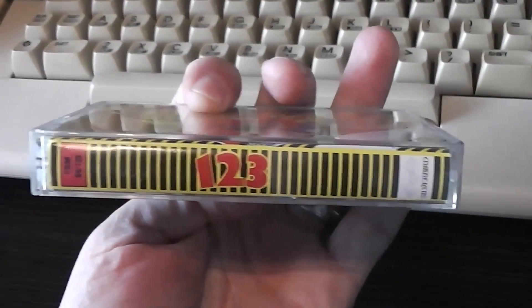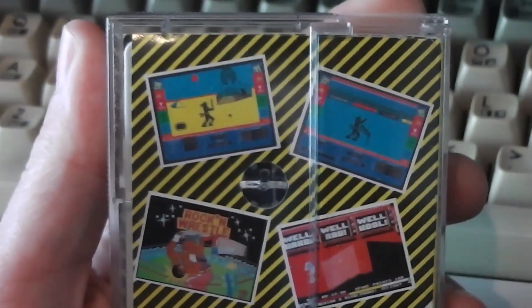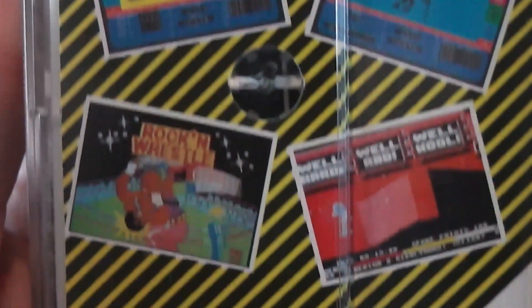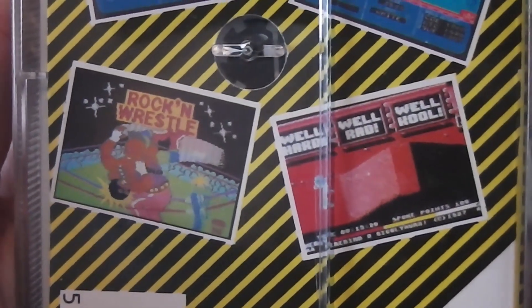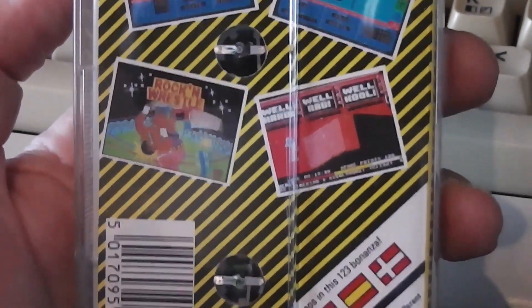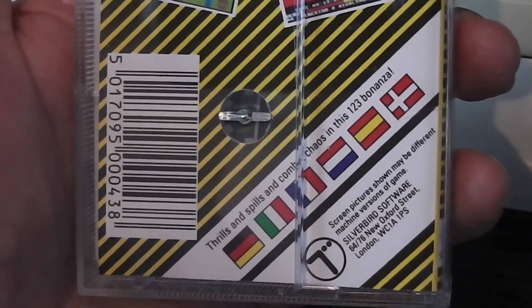On the spine it just says 1-2-3, which doesn't give a lot away if you were looking through games in a shop back in the day. On the back we've got four screenshots — and bizarrely it's decided to choose two screenshots from Ninja Master, the Spectrum ones as you can see, the title screen from Rock and Wrestle, and just a random screen from the first level of BMX Kids. So interesting choice of screenshots there, not perhaps the most representative of the three games. And it says 'thrills and spills and complete chaos in this 1-2-3 bonanza.'